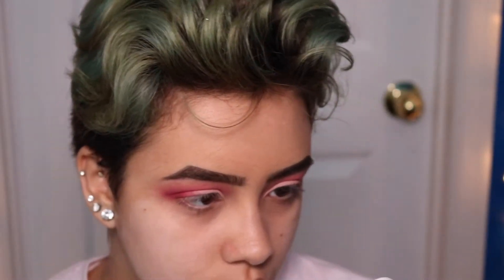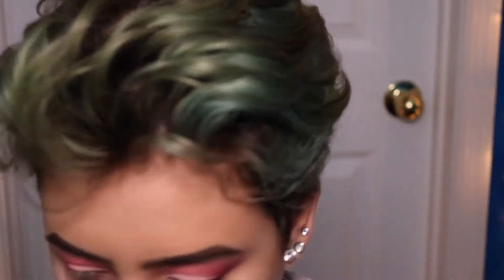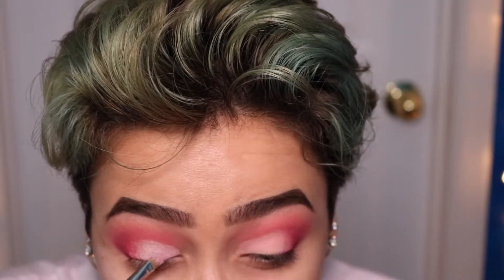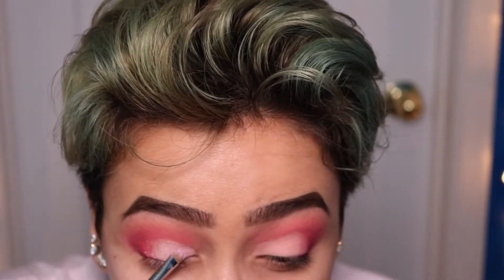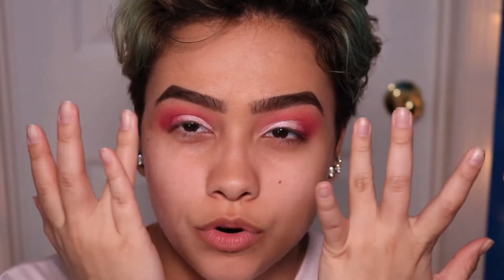I'm going to go with this shade also from ColourPop — it's their super shock shadow. It's kind of a purplish pink, really light, not a very thick glitter. I'm going to take some of my brush and spray it, tapping off excess because this is very glittery. I might have to go under and clean up later, but oh well. Now that the glitter is done, I'm going to go back into those darker shades and drag them more into the glitter to make sure everything blends on the lid very nicely.